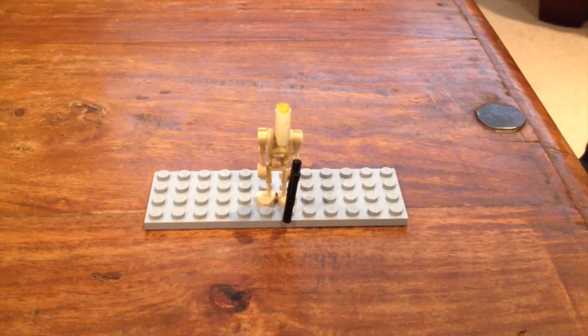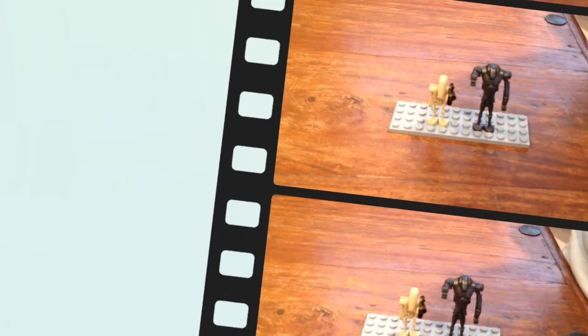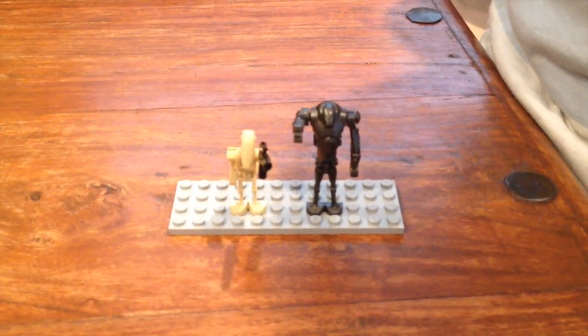This is the Commander Battle Droid. He's quite rare and he's got a blaster. This set also comes with a Plane Battle Droid and a Super Battle Droid.